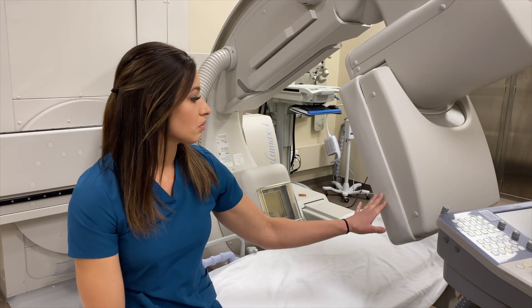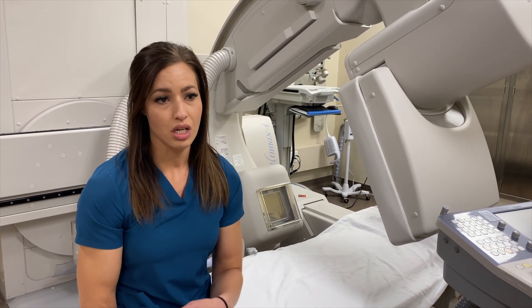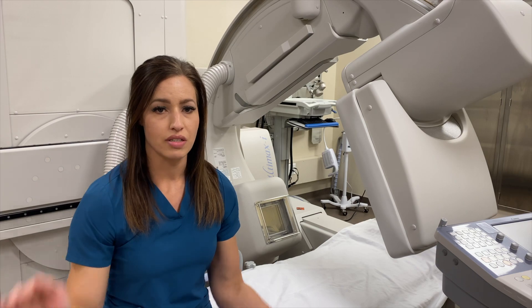With this C-arm that we can do live x-ray with, we can also do real x-rays, and if we need to do post films we don't have to move them to another room to do follow-up x-rays — we can do it right here on the bed. This bed can angle all the way up to 90 degrees either way.